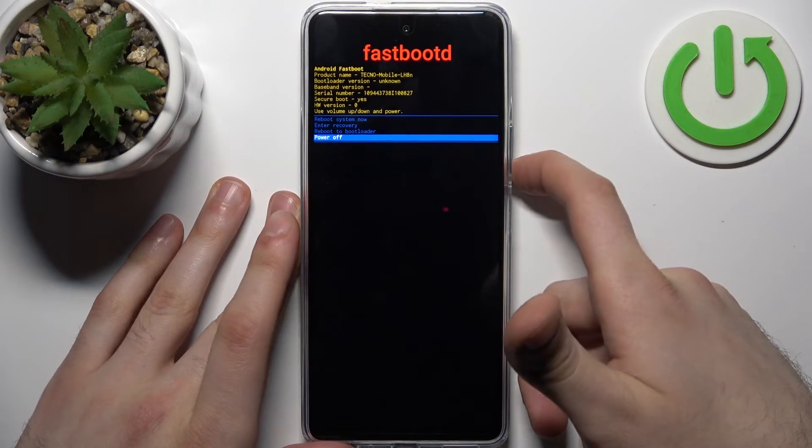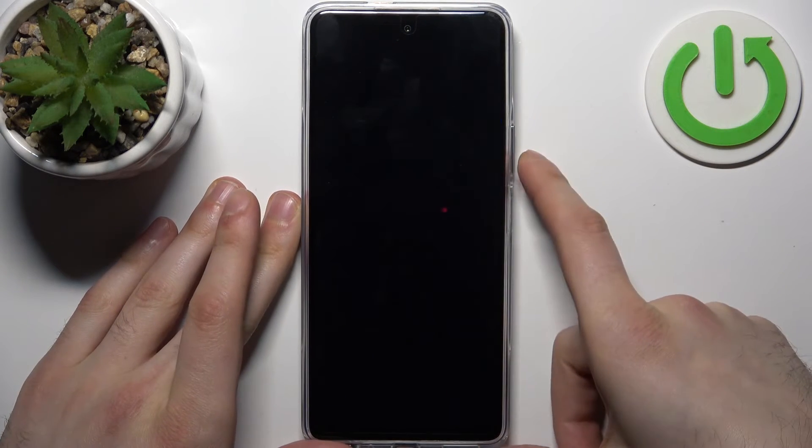If you want to quit this mode, just select the first option — reboot system now — and the device will be restarted as usual.